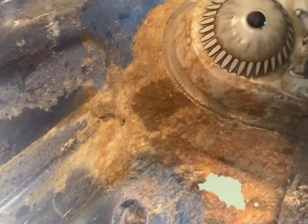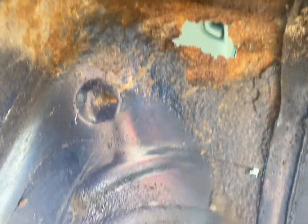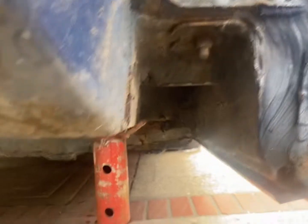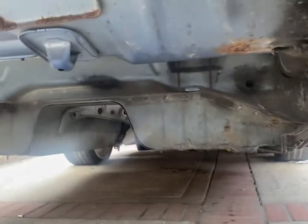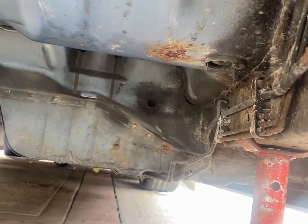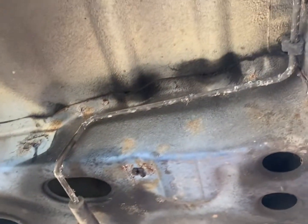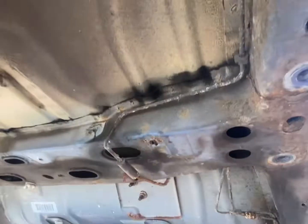As you can see where the welding needs to be done, but other than that she's all right. As you can see, the fuel tank is all removed.